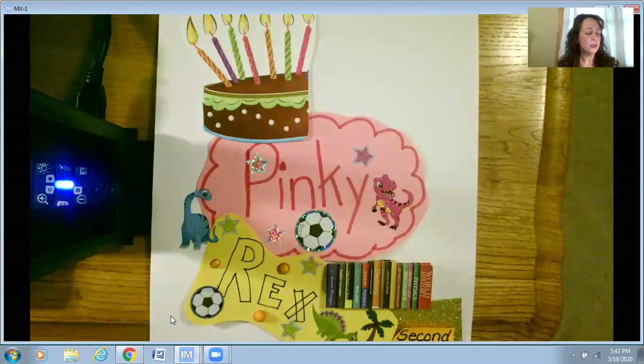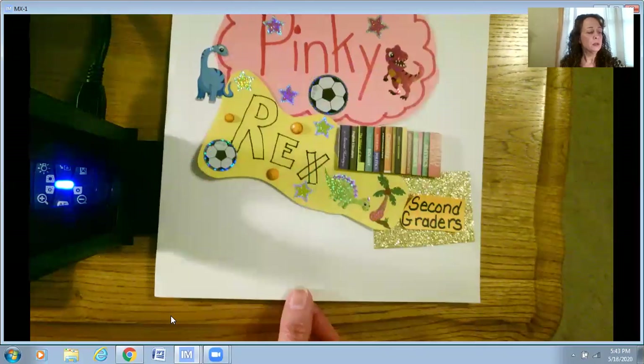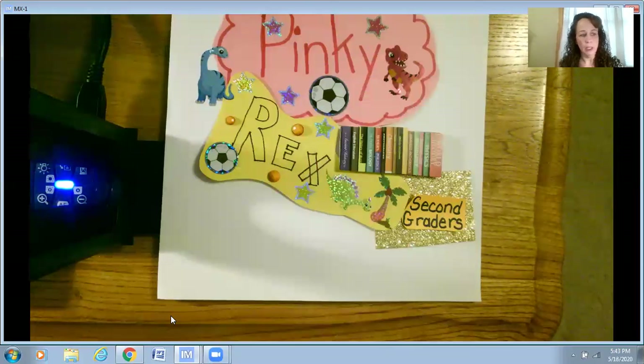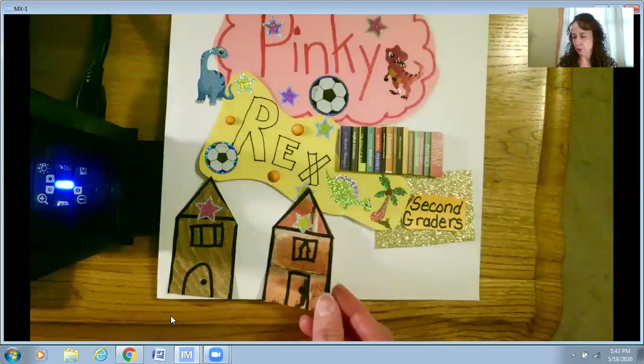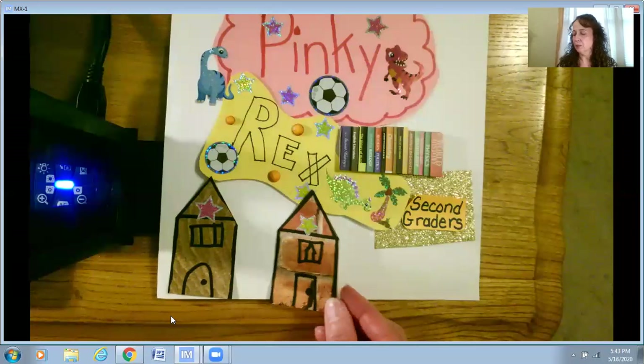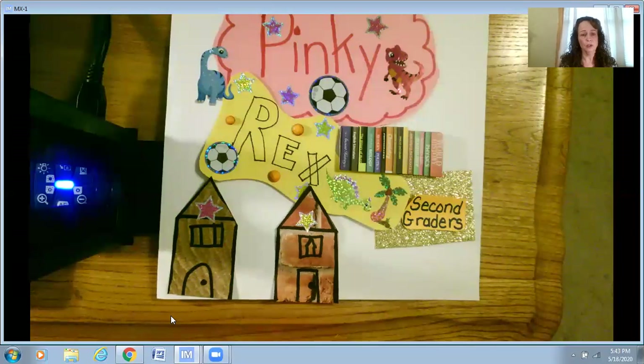We also know that Pinky and Rex live next door to each other — they're neighbors. I found some scrapbooking paper and made two houses to represent that they live next door to each other. I used marker, made two houses, cut them out — this could be Pinky's house with the pink star, and this could be Rex's house with the yellow star.